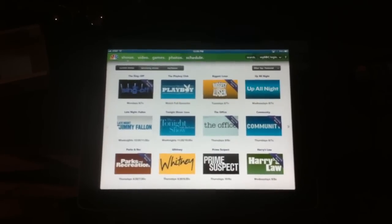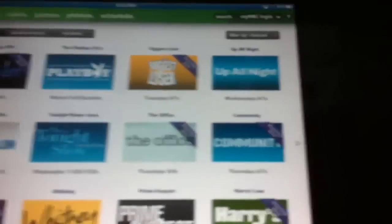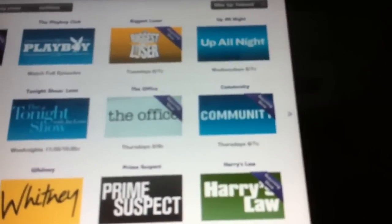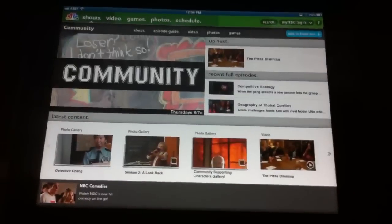Hey guys, this is Paul from Paul's iPad. This is the iPad app for NBC, and what's interesting is it has the show Community, which funny enough Apple won't — or NBC won't, or whoever won't — put onto Hulu.